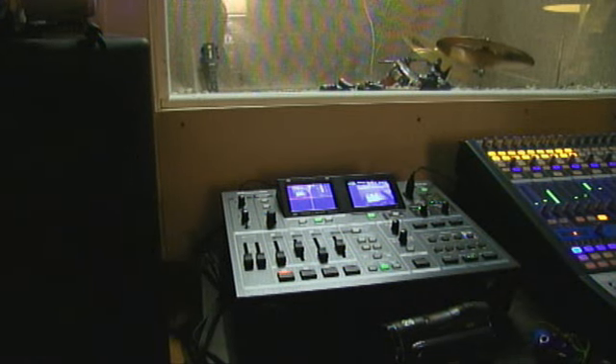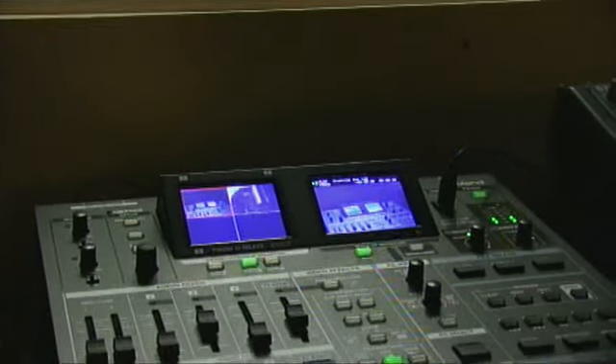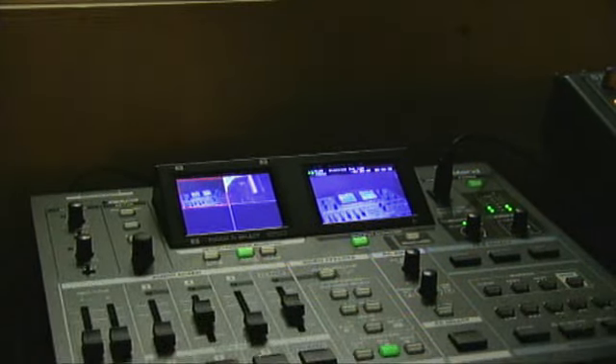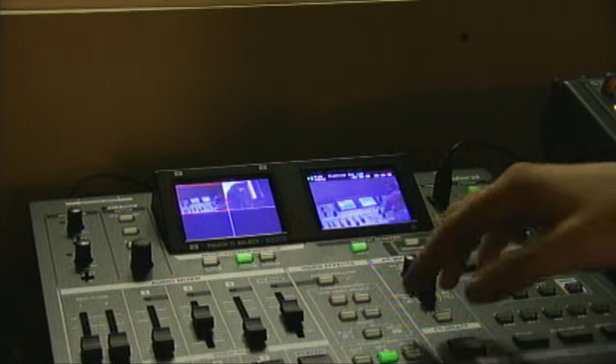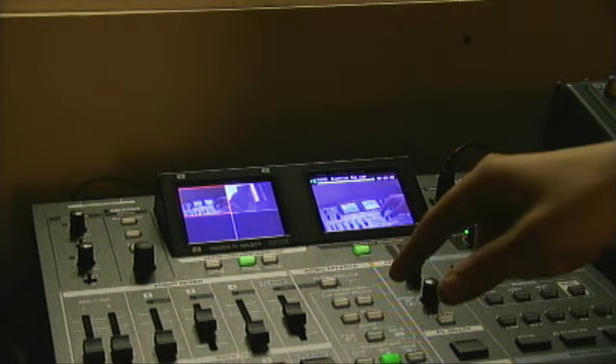Maybe if I turn this down a little bit. What you see here is the Roland VR5 — the very thing I'm actually making this video with. I've got ways to add more channels to it that has the information stuff on there.